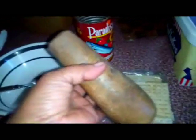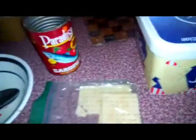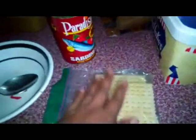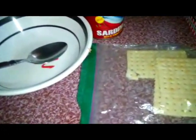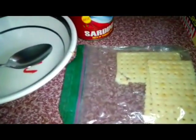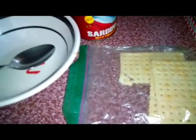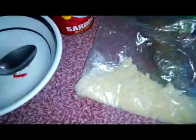I'm going to pound the crackers now to make the proper powder. After pounding, the next step is to pour this into the bowl.